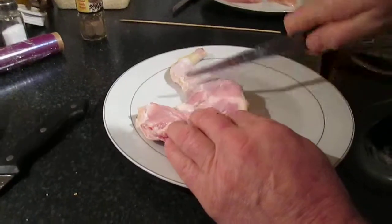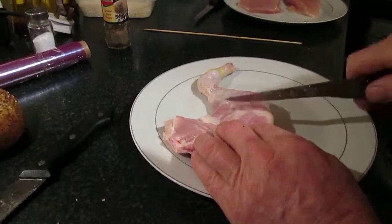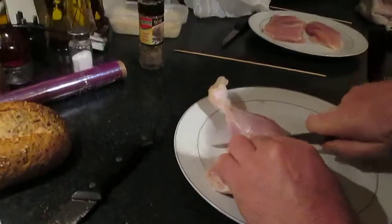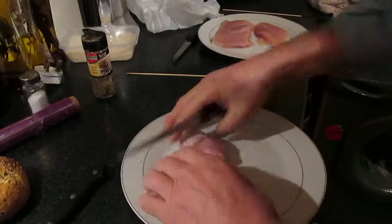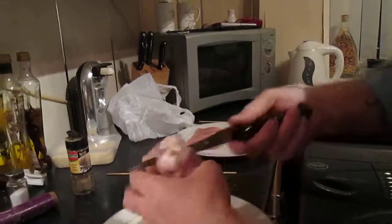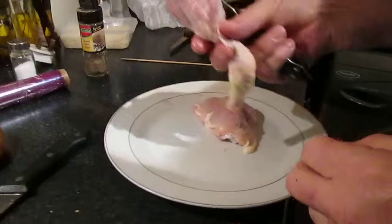You could be cutting anywhere trying to get through, but there's a bone here and there - it'll take ages to get through. See that white line there? That white line is where the knuckle is. So what you have then is a drumstick and a thigh, perfectly cut.